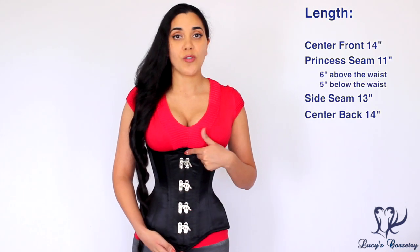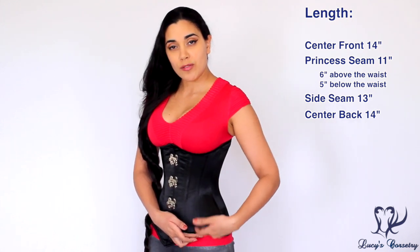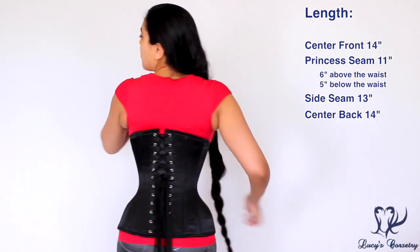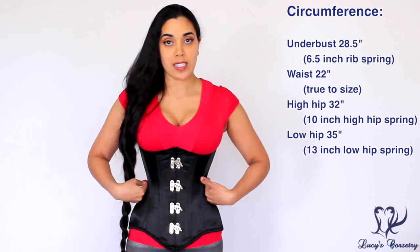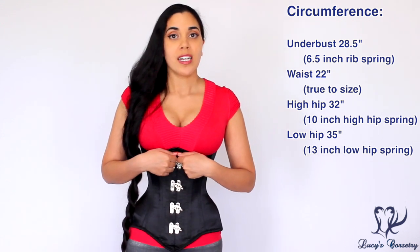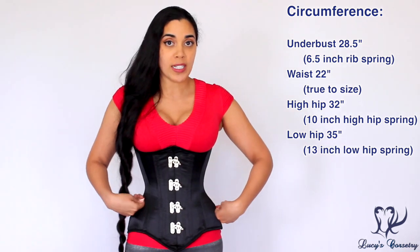For the length and fit: the center front is 14 inches, the princess seam from under the bust to the top of the lap is 11 inches — six of those inches are from the waist up and five are from the waist down. The side seam is 13 inches and the center back is 14 inches. I'm wearing the size 22 today, and when measured right out of the box, it measured 22 inches in the waist when laced closed, so it is true to size. The rib cage is 28.5 inches, giving a six-inch rib spring, and the high hip is about 32 inches — a ten-inch high hip spring.